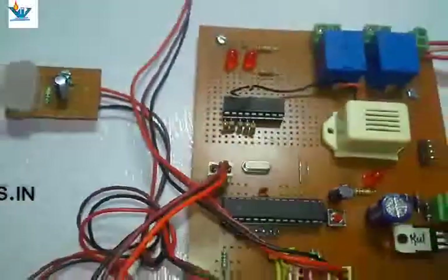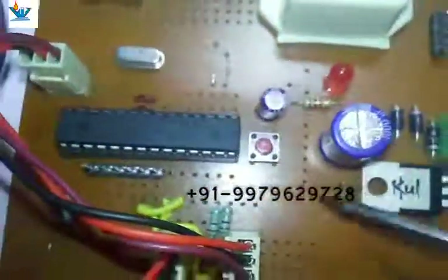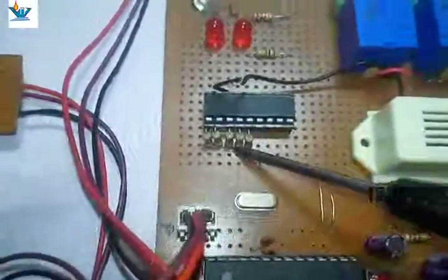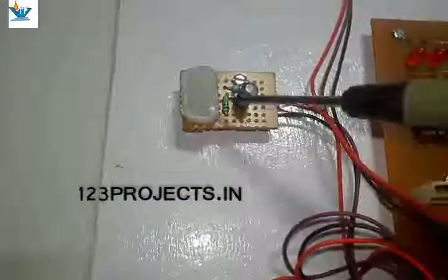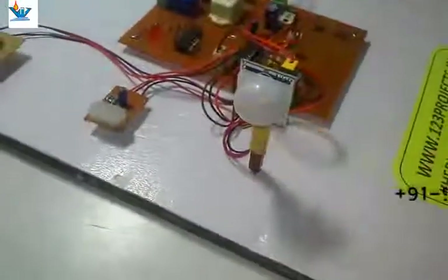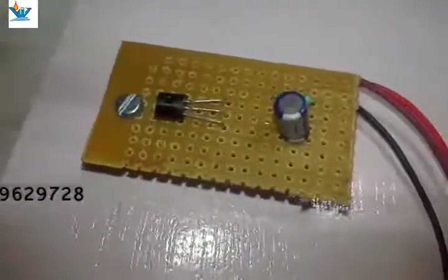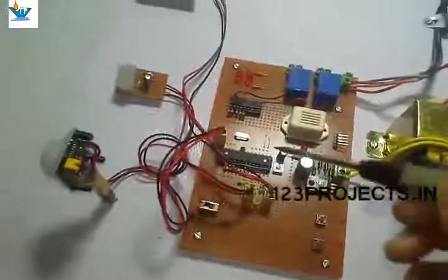These two are indicator LEDs — one is for light and the second is for fan. The Arduino chip number is ATmega 168. Here are the reset switch, reset capacitor, and crystal oscillator. Here is the light sensor LDR with its signal conditioning circuit, the PIR sensor — also called a motion sensor or proximity infrared receiver — and the temperature sensor LM35, with its signal conditioning circuit connected to the analog input of the Arduino chip.